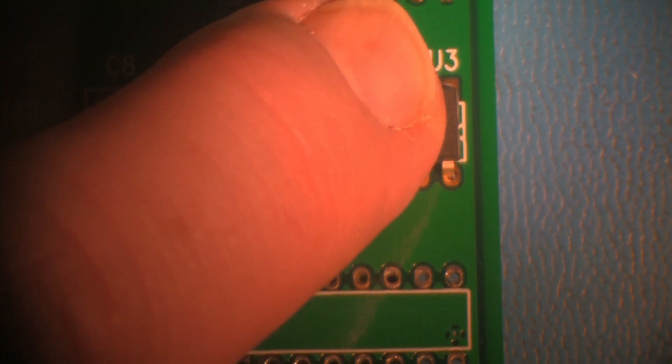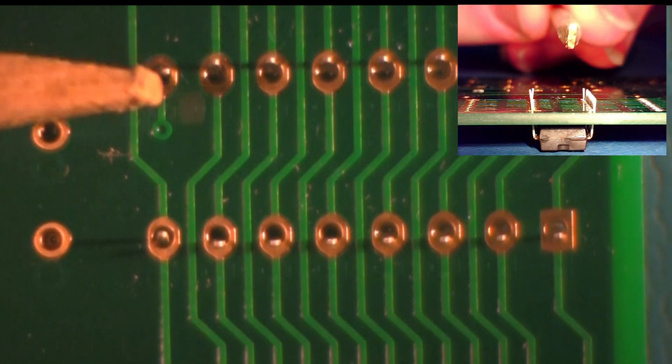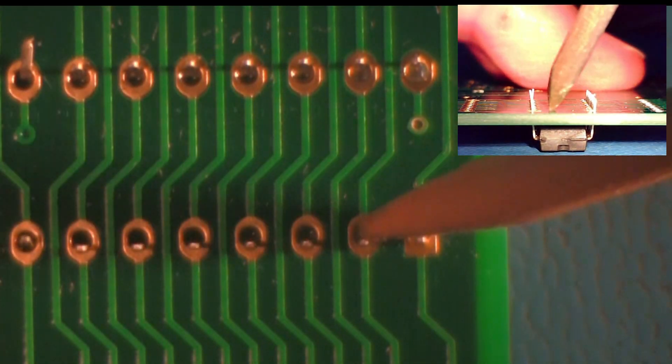Hold the component in place as the board is inverted. It is recommended that the diagonal corner leads are bent partially outward to aid in holding the component in place during soldering.